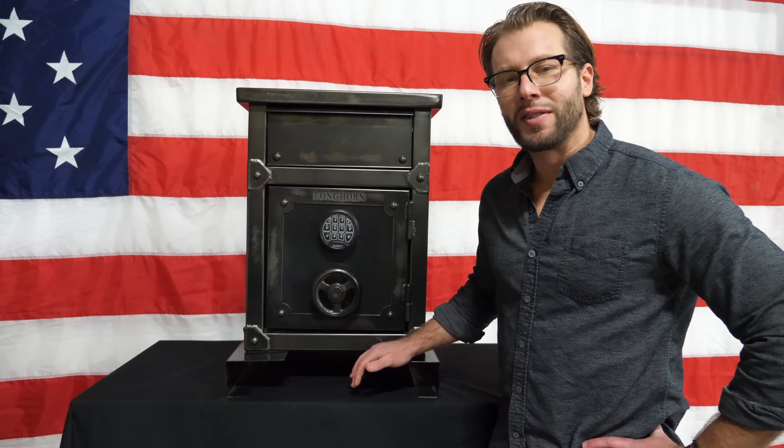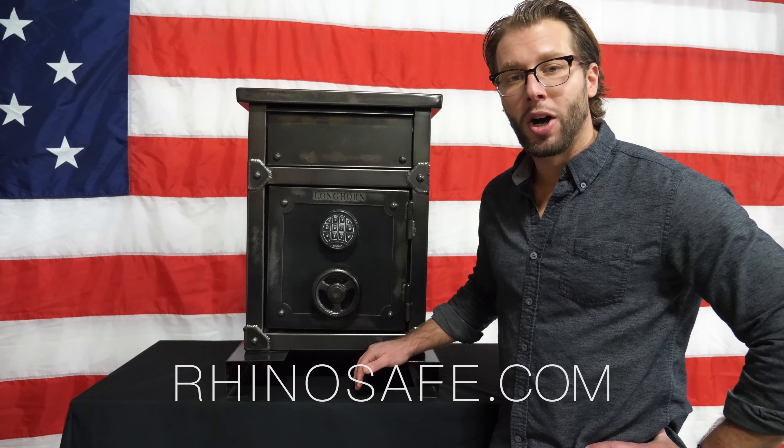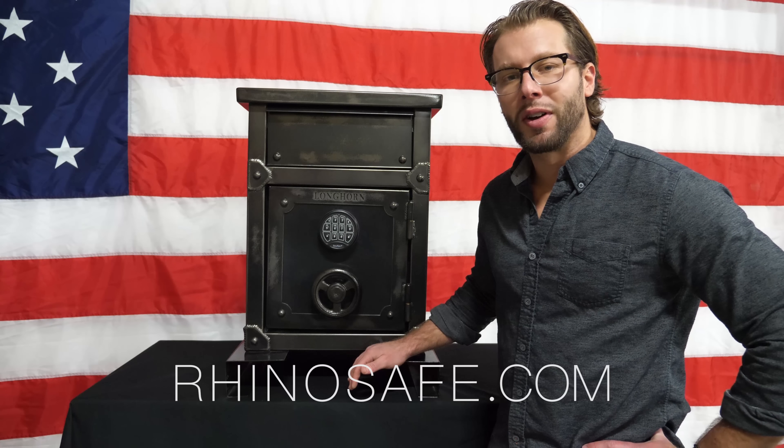To order an L&S 2618, go to rhinosafe.com or visit one of our many dealers across the nation.